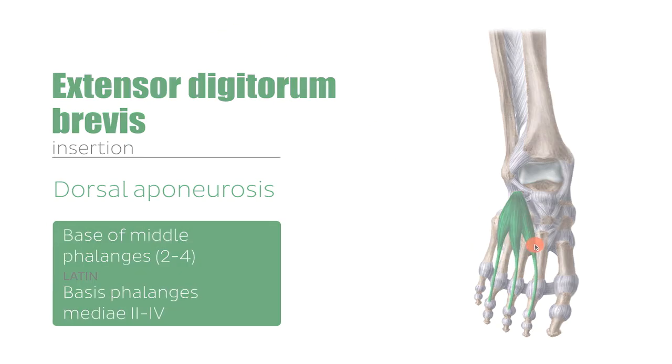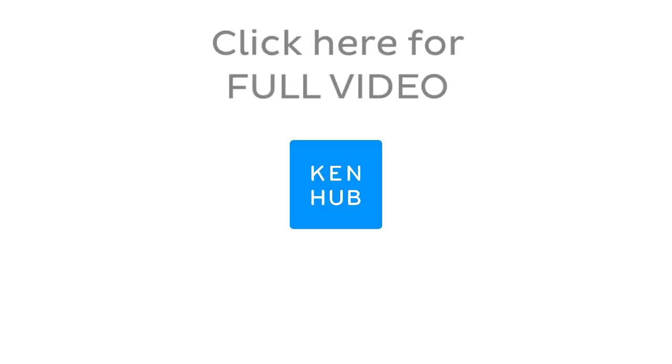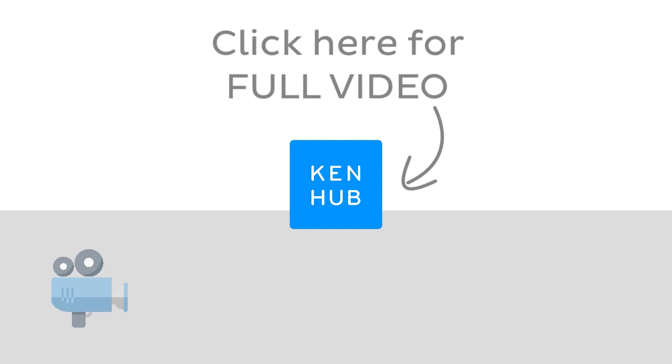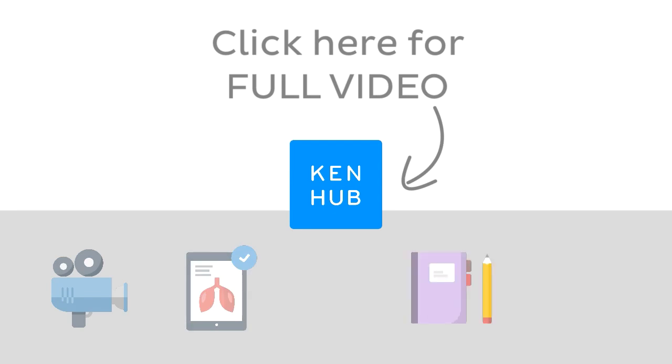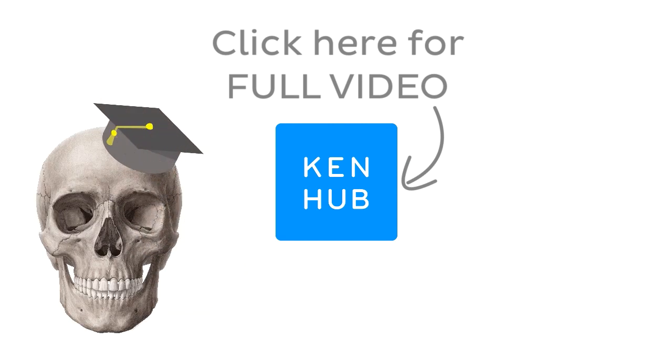This video is not over yet — continue watching the full video at KenHub.com. We have lots more videos like this one available to our premium members, not to mention all the fun quizzes, related articles, and Atlas sections. Click on the button in the middle to watch the full-length video and master anatomy.